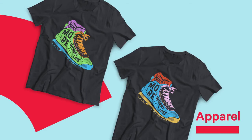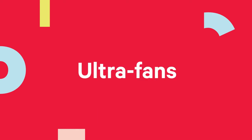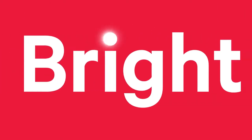And just like that, your apparel, personalization items, totes, aprons, home decor, backpacks, and more quickly turn ultra fans of Select Ultra Bright iColor paper. Be ultra bright. Put Select Ultra Bright iColor paper to work for you.